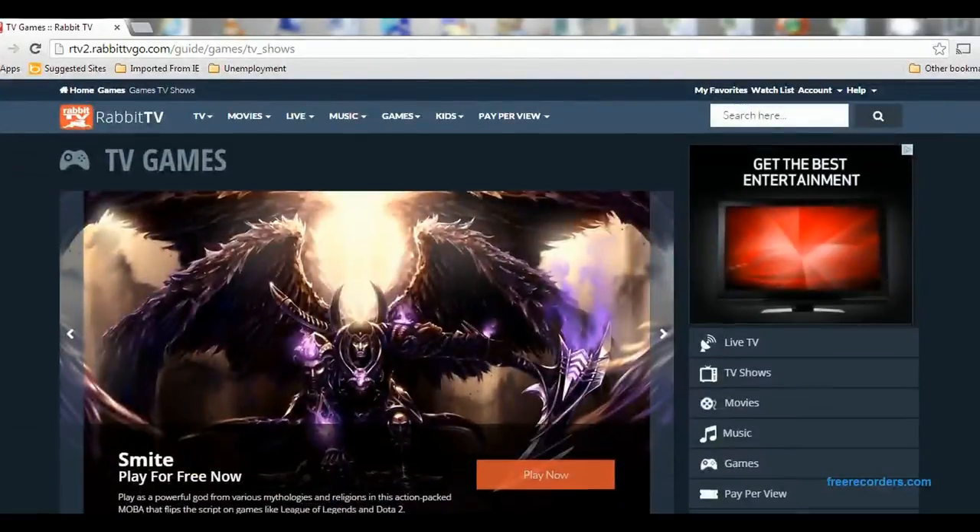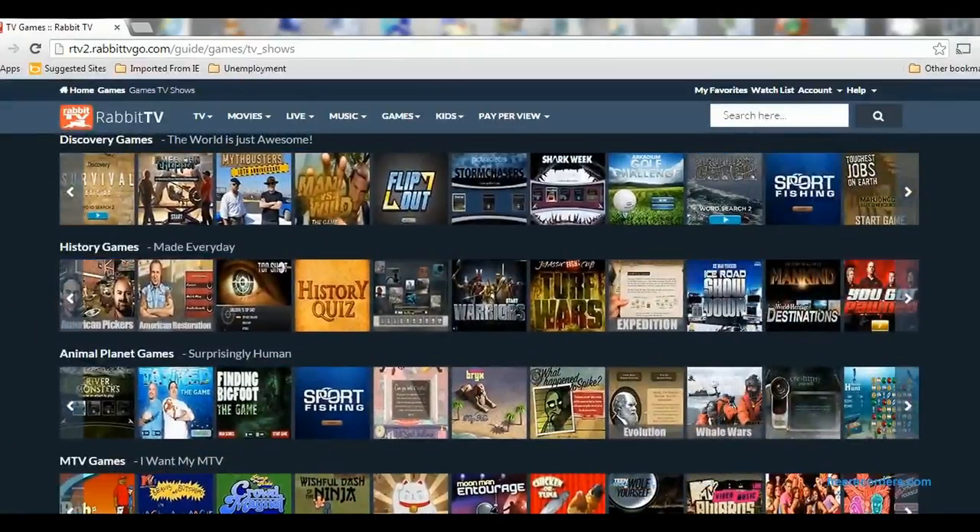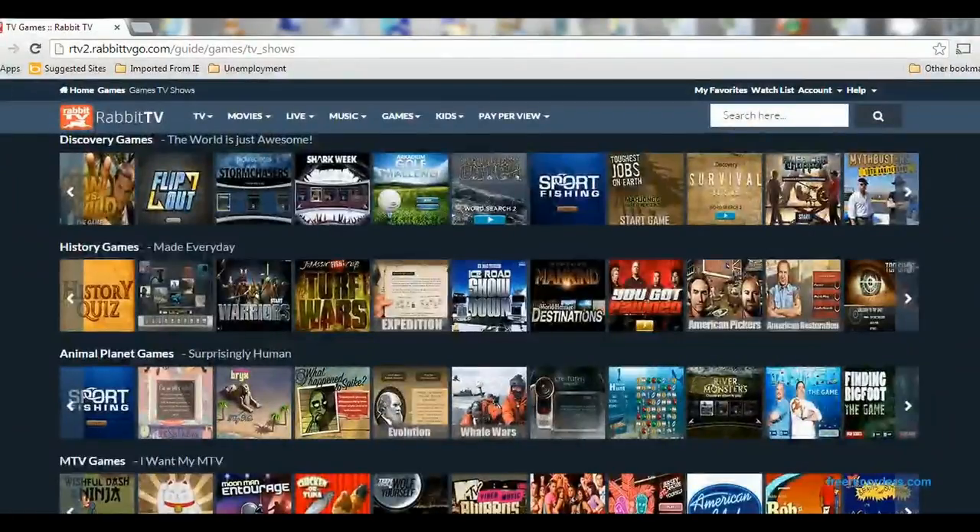Let's go over to games. Rabbit TV has a number of games available to you. These are ones based on television shows, which I found to be rather interesting — you can get games based on some of your favorite TV shows.